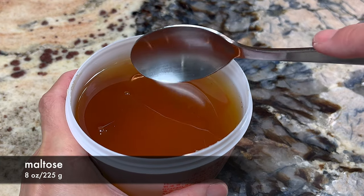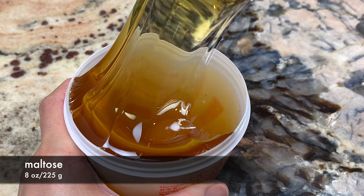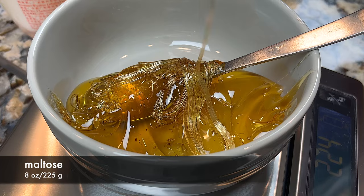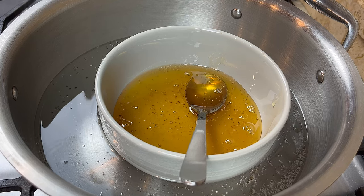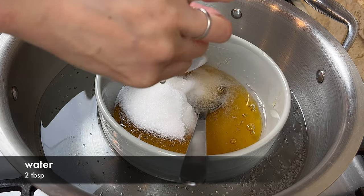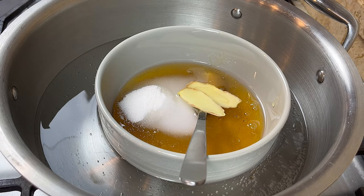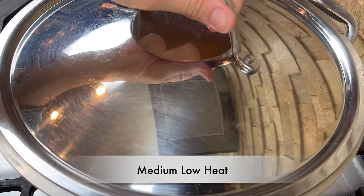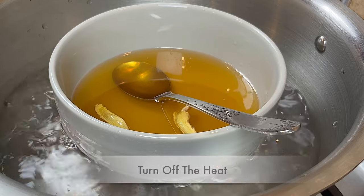Meanwhile, let's prepare the glaze. Traditionally, the glaze is made with maltose. In my experience, maltose is better than honey because it gives the cha siu a slightly crispy glaze. You can find maltose in many Asian supermarkets or on Amazon. Steam the maltose until it starts to melt. Then add sugar, a little bit of water, some salt, and two slices of ginger. Continue to steam the glaze until the maltose completely melts. Turn off the heat and cover the pot to keep it warm.